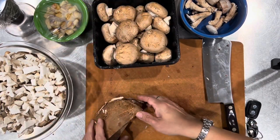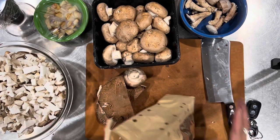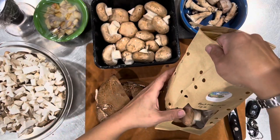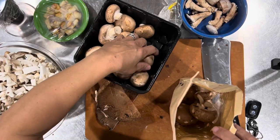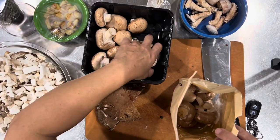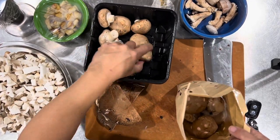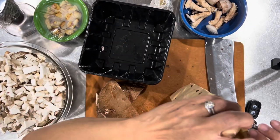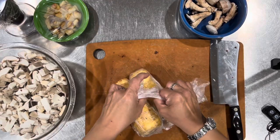I need to find out how I can get a hold of some of these very cool containers, because mushrooms always seem to get slimy when they're in their original container — they still kind of need to breathe. Okay, that's full.